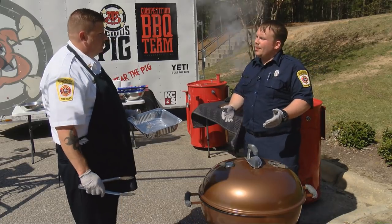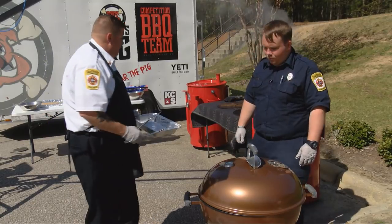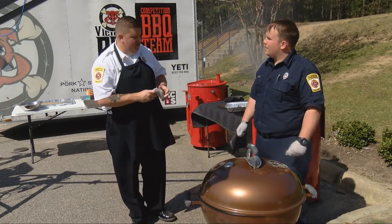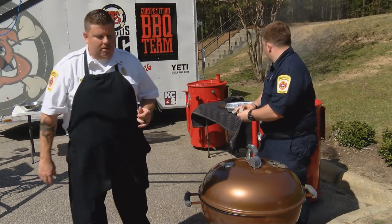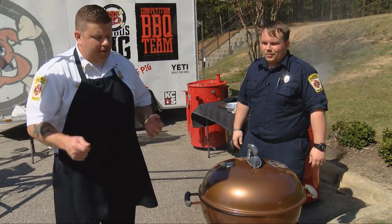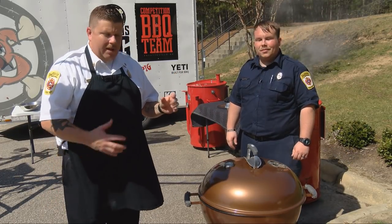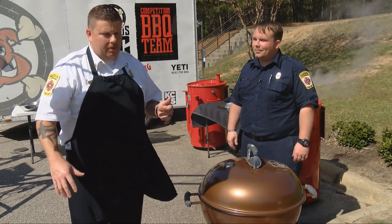Obviously if the steak is thinner, you'd cook it less time on each side. There are a couple tricks to the trade when you're dealing with steaks. A lot of people have a hard time judging how they want their steaks done. Here's a little secret for the backyard cooks: take your left hand, touch your pointer finger to your thumb — the consistency of that feel is about a rare steak. When you touch your steak with tongs, that's what rare feels like.